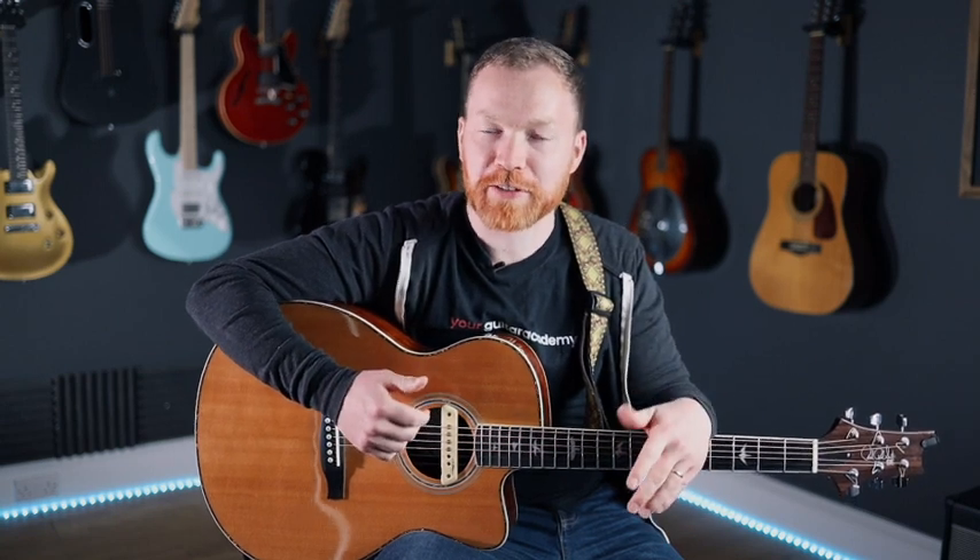Hi guys, Thomas here from New York Guitar Academy, and it's great to see you starting out on a fingerstyle journey. It's really such a different approach to playing the guitar, something that playing with a pick or strumming just can't offer you. It's so freeing and lets you treat the thing more like a musical instrument. We've got three songs to whet your appetite, and if you're looking for more, we've got a link to our fingerstyle course right here on YouTube.